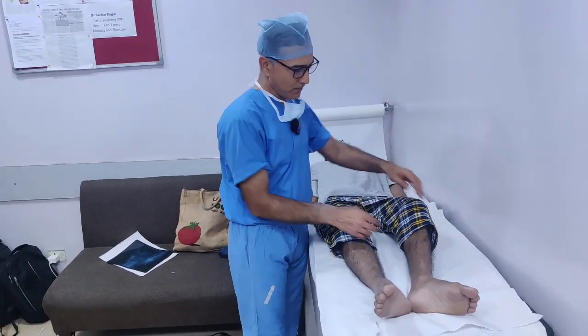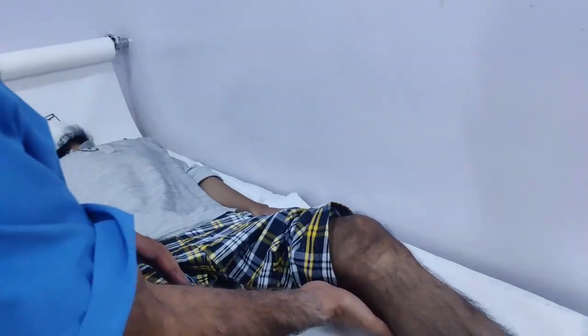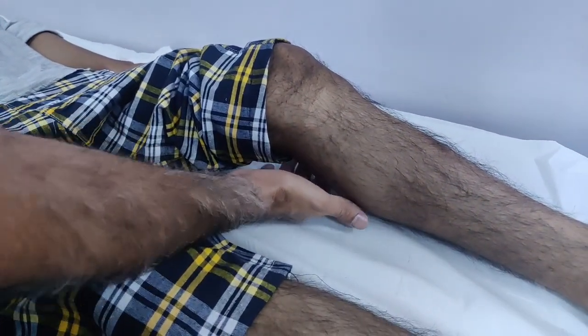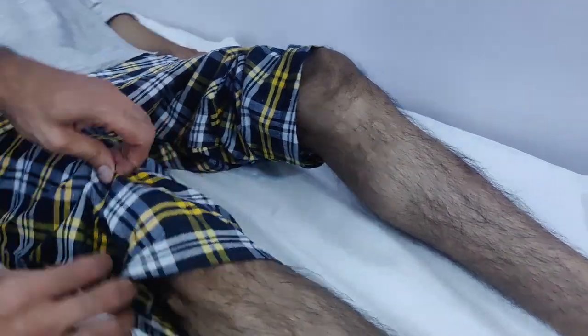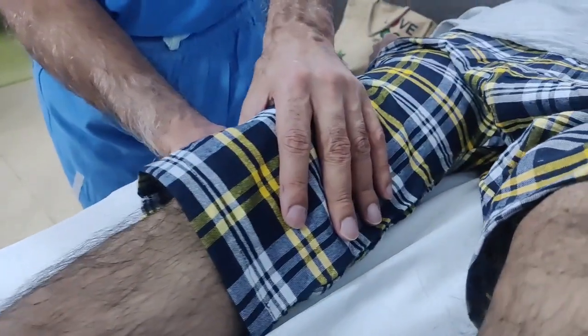If we examine the first thing you can see, there is a flexion deformity on the left side. The knee is not touching the ground, and the foot is going out. That means there is flexion as well as external rotation deformity. Here, the knee can be touched again.